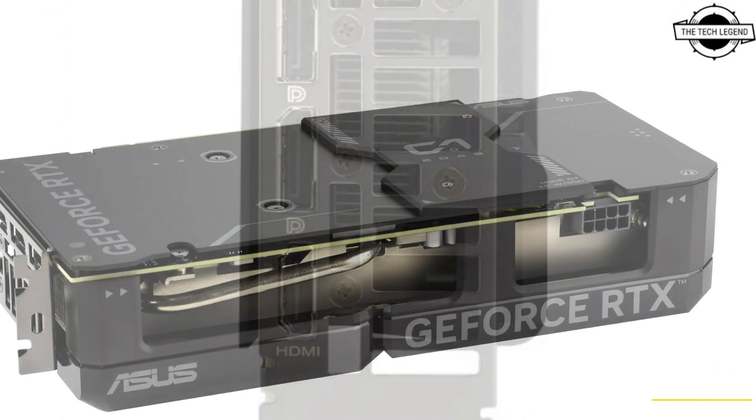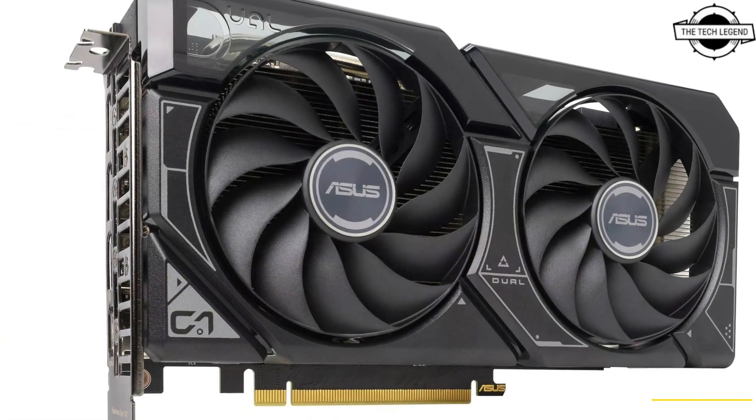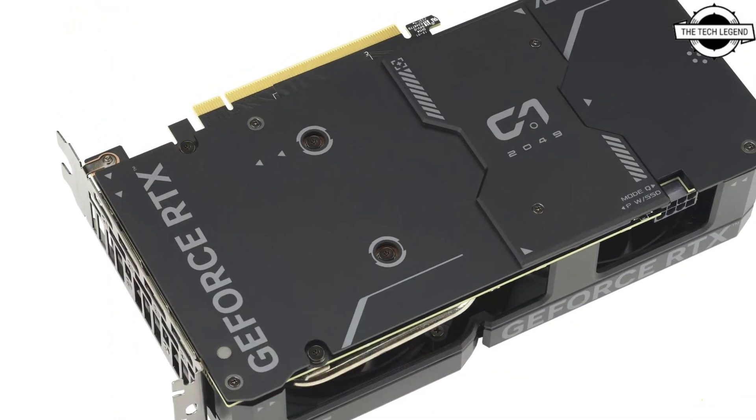The design of the graphics card is compact, requiring only a single 8-pin PCIe power connector and fitting within a thinner 2.5-slot form factor, thus ensuring compatibility with a broad range of system builds.